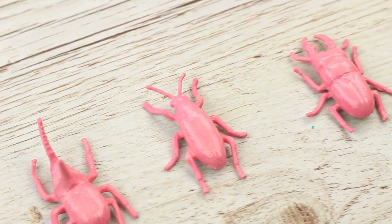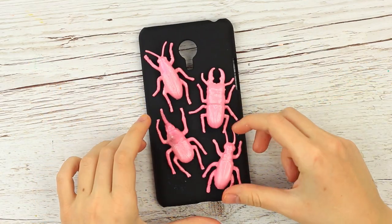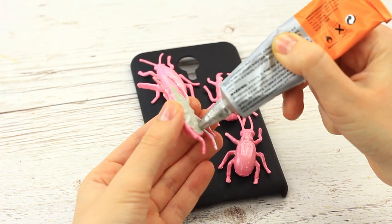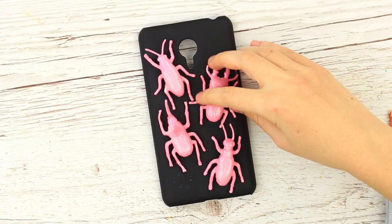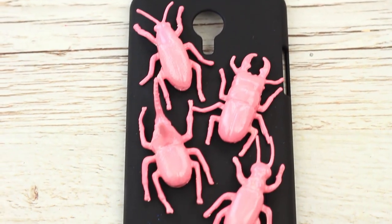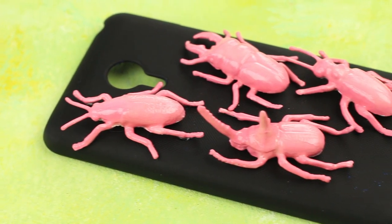When dry, attach the beetles to the case with the multi-purpose glue. Put your phone into this case to be the center of attention.